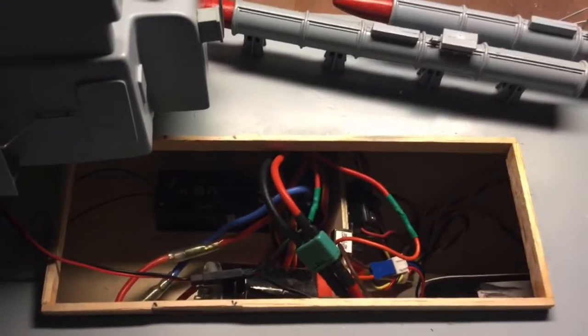A quick shot of the interior. It looks a mess, I know, but it's more organized than you'd think. And we're going to do a function check — make sure everything's working like it's supposed to.